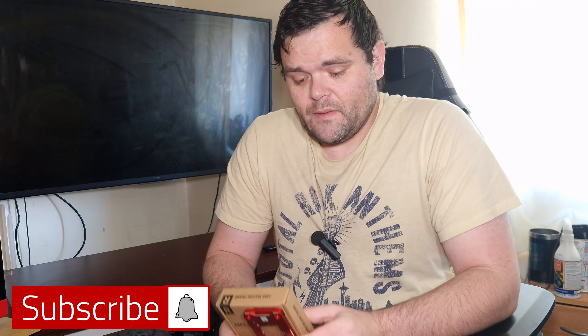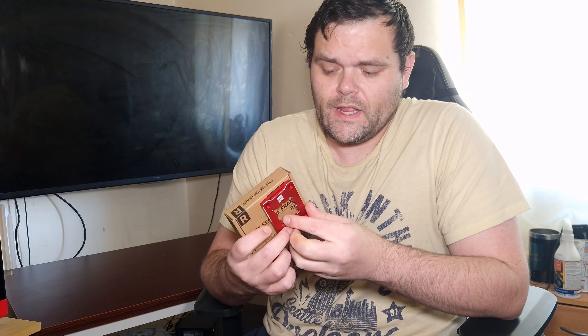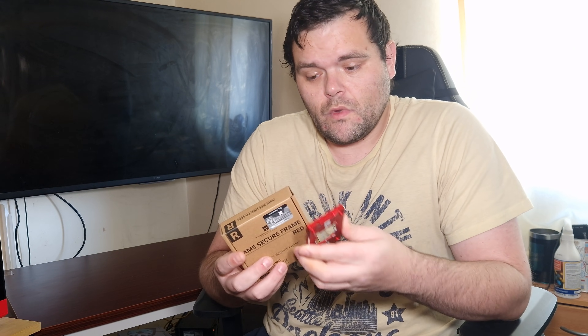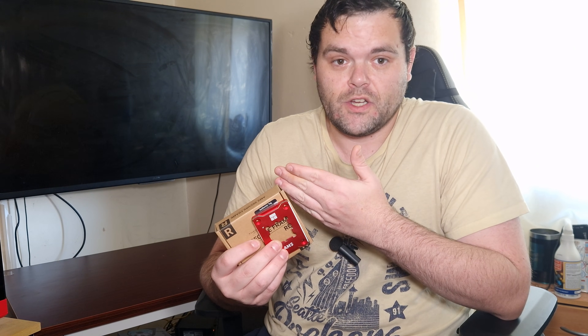Welcome back to the next video. This time it is the AM5 Secure Frame from Thermal Right. We will take a look at the overall build construction, I will be showing you how to install it, and I've got some thermal results to see if this can beat the standard retention.